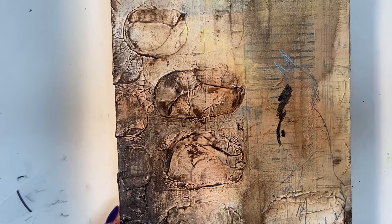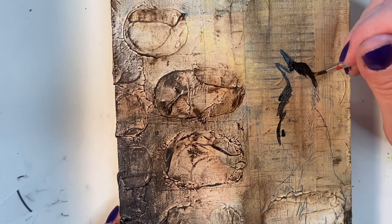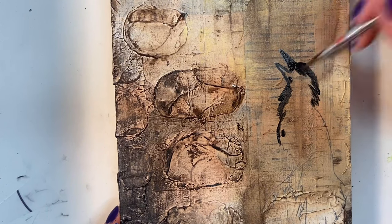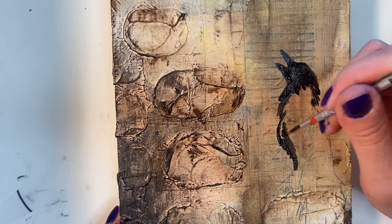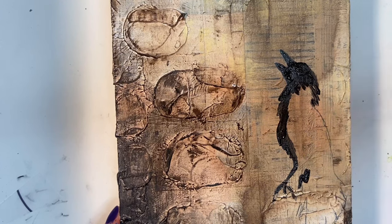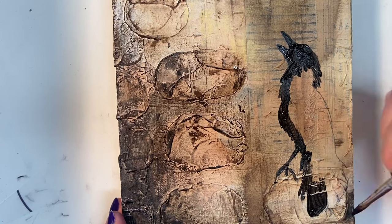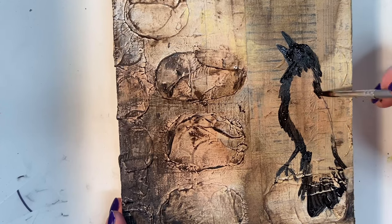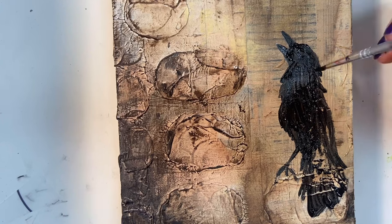I want the bird to be black to make it look more like a raven, so I'm going in with my darkest, most matte black acrylic that I have — I'll link to that in the description. I really wanted that bird just to be a silhouette. It's interesting because I got exactly what I wanted — a very, very dark black bird. But when I was done, it was almost a little bit too much black for that area. It was competing with the visual weight I had put down on the left-hand side.